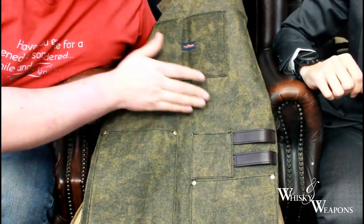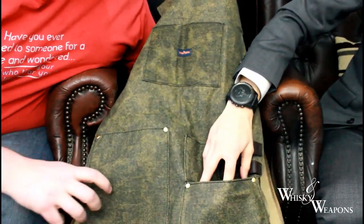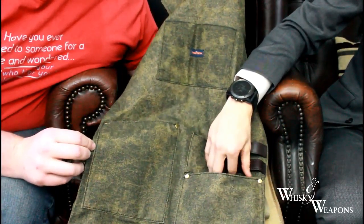The storage pockets are fantastic — you can put your knives in there, your sharpener while you're waiting. Absolutely brilliant. Start to finish — rabbit foot or two in one of these pockets!